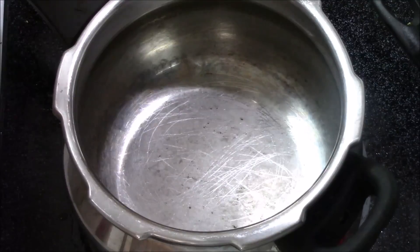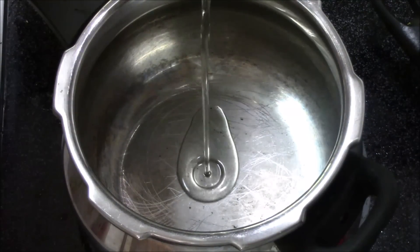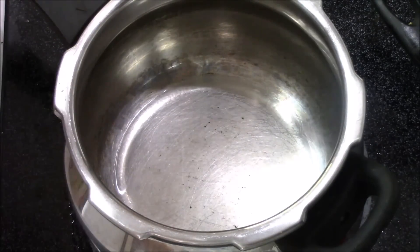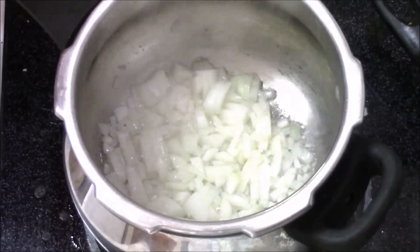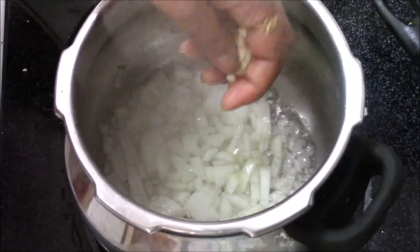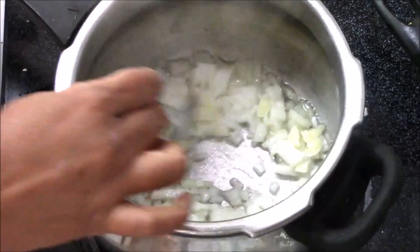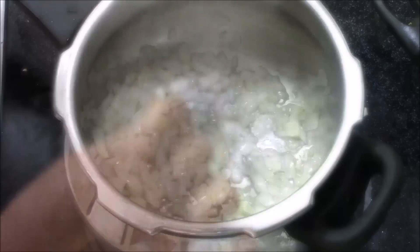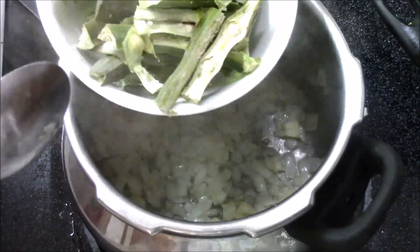Now I'm going to cook this. In this pressure cooker I'm adding one tablespoon of oil. Now the oil is hot, I'm going to add one small onion and two garlic cloves, finely chopped, and mix everything. Now I'm going to add my drumstick pieces.